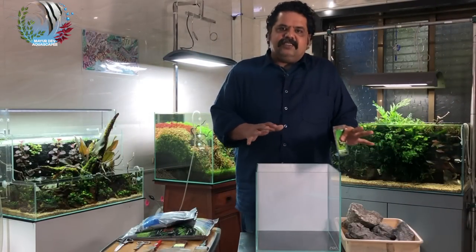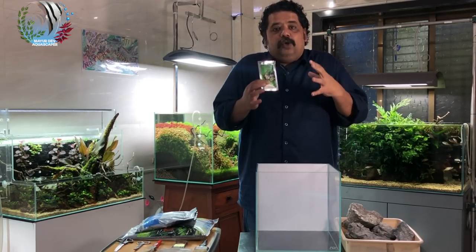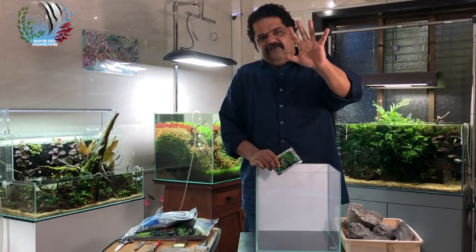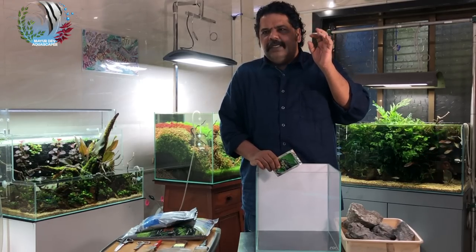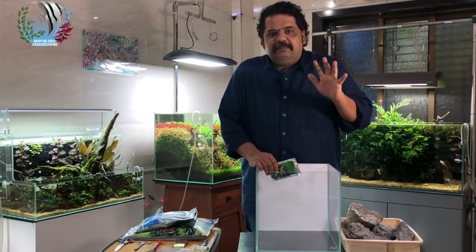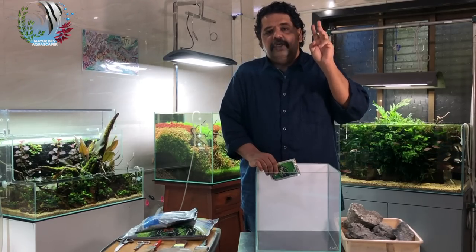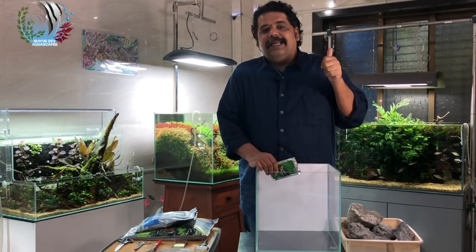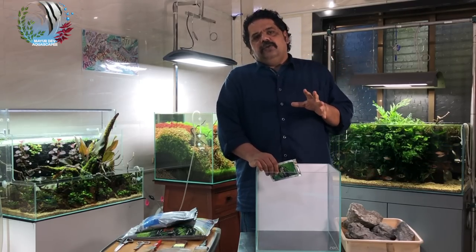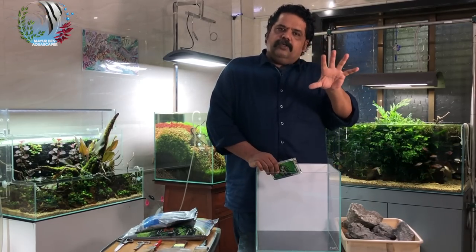Before we start this layout, let me tell you a couple of very important things about how I go about starting up a tank. I look at five simple, straightforward, thoughtful points, and the five points are: inspiration, observation, knowledge, implementation, and patience. So if we have to go about making this tank according to these five points...